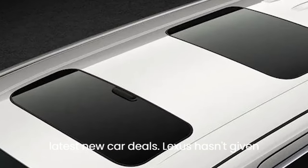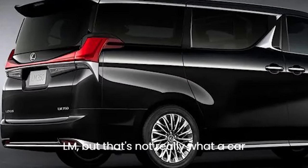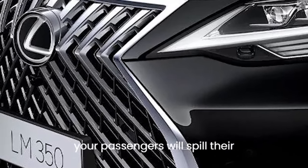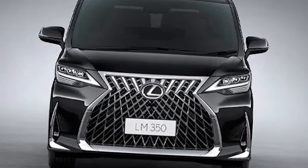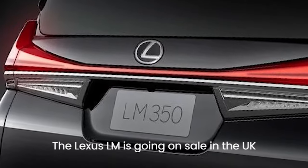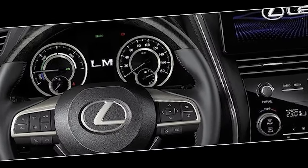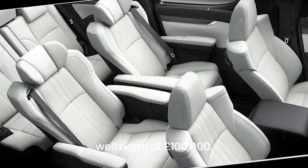New Lexus LM price and release date. The Lexus LM goes on sale in the UK in the autumn, with pricing information to be revealed closer to that time. With all this luxury and tech on board, you can expect a price well north of £100,000.